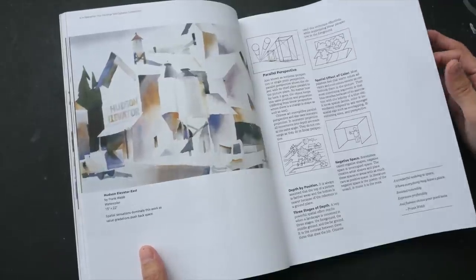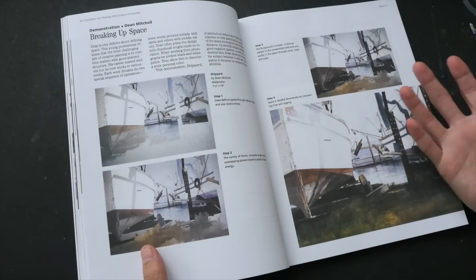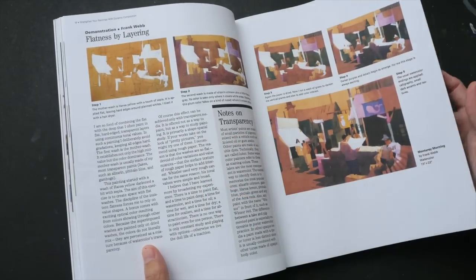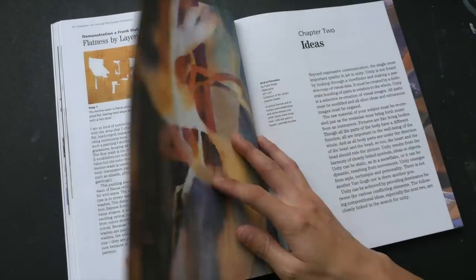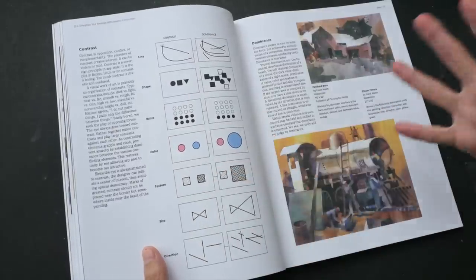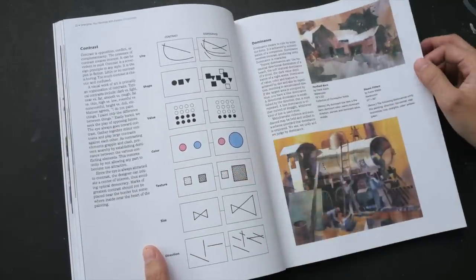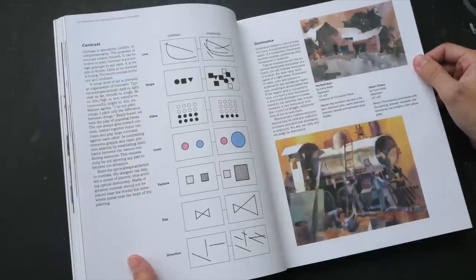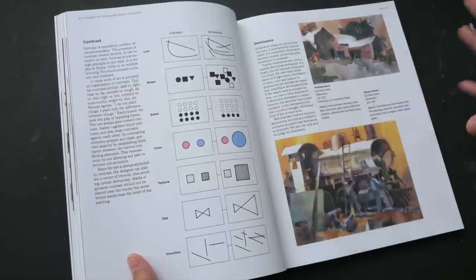This book focuses on composition, on design, on planning your painting. There are some step-by-step demonstrations that explain the concepts behind planning a scene — these are the basic fundamentals on how you can incorporate design elements into your scene.